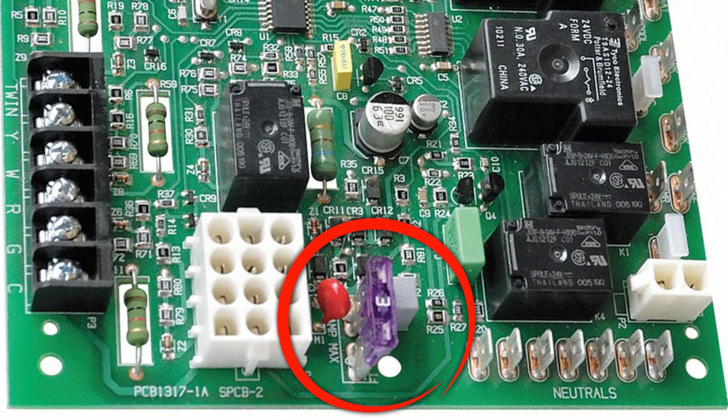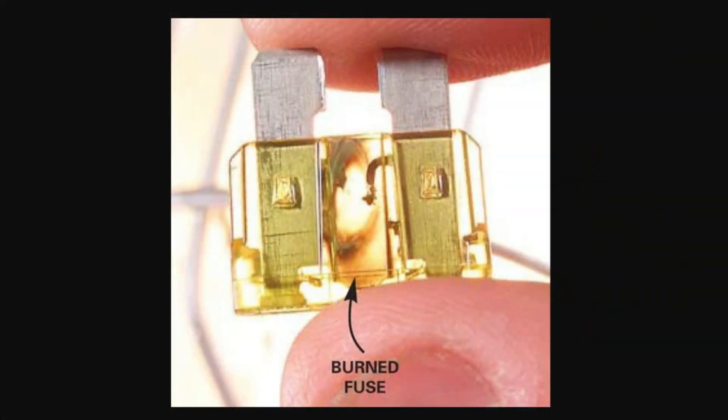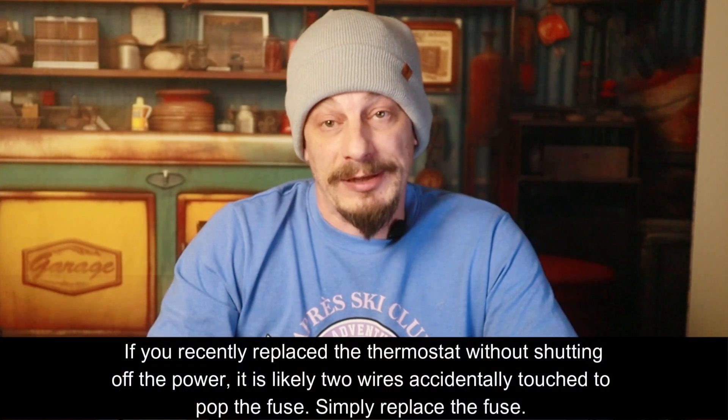All furnaces have a sequence of operations — certain things that have to happen in a certain order for the furnace to function. We're going to watch this sequence. First, shut the power off on the burner switch and take the doors off. One of the first things to do is check the fuse inside the control board — usually a little 3 or 5 amp fuse. Pull it out, hold it up to the light, see if it's burnt out. If it is burnt out, you most likely have a short in the system that you'll need to investigate further.